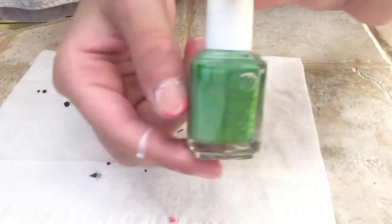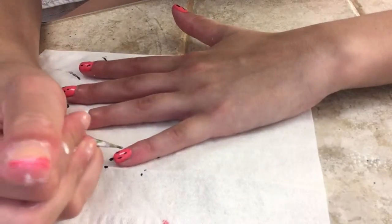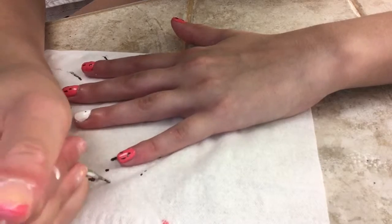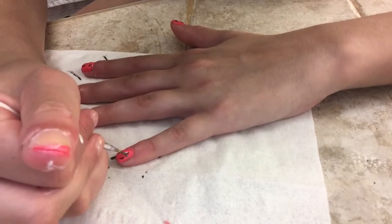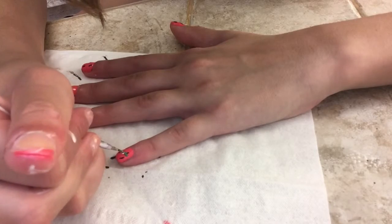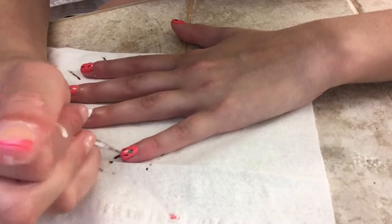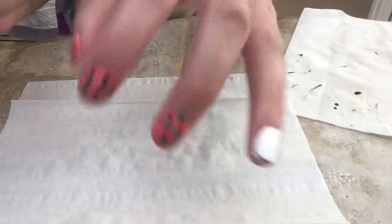Now I'm just taking my green nail polish and I will be painting the leaves onto the trees. I'm only showing me painting the green leaves on one of my fingers because this took a little bit of time to do, and so this is what the finished product looks like.